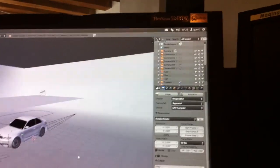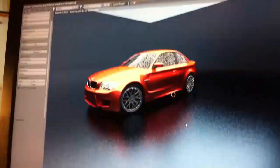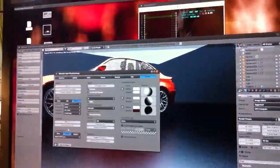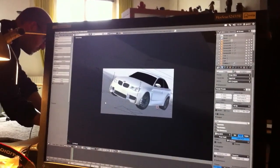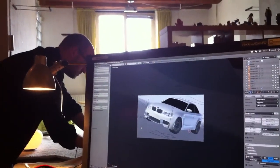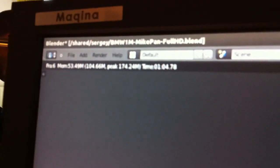So let's switch to GPU rendering and try again. And we have a good crash. There is a DMV model from Mike Pan, and it took 24 seconds on dual GTX 500. One minute, four seconds.